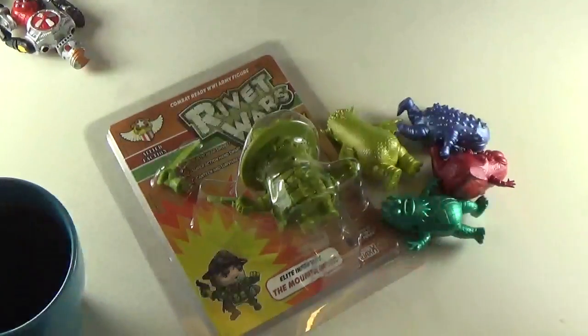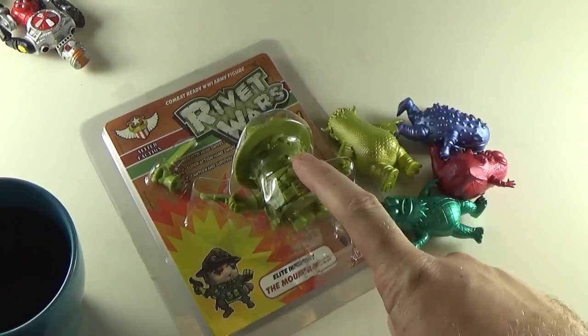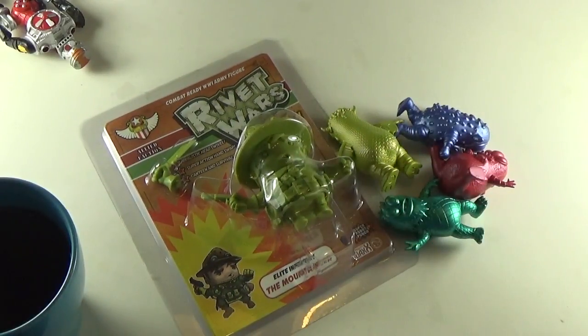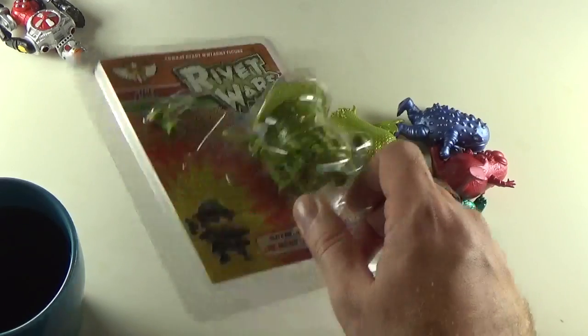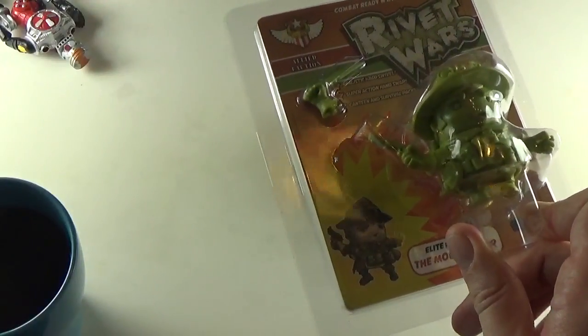Hello everybody, this is CoffeeCutRobot here having another coffee break. Originally I was just in the process of getting this guy out of his packaging to maybe take some pictures, but the weather's looking a bit rubbish, so I thought I'd have a cup of coffee, have a look at him, and figured why not unbox him on camera and share it with you guys.